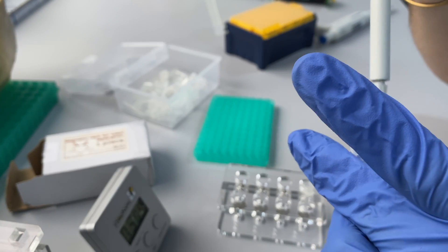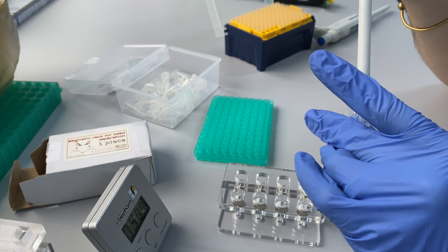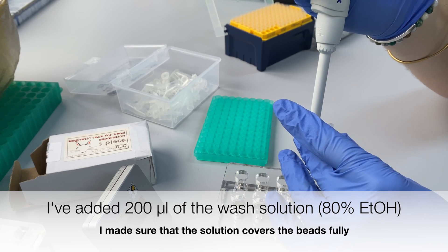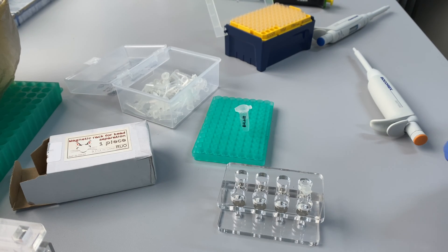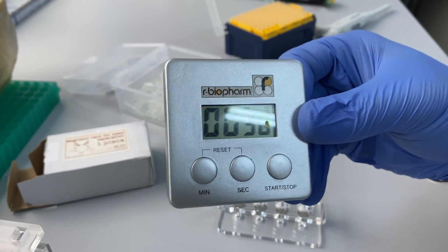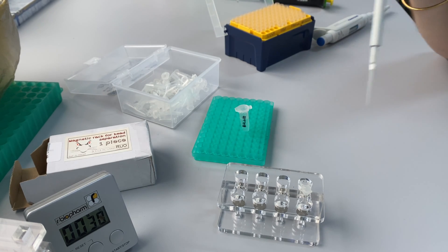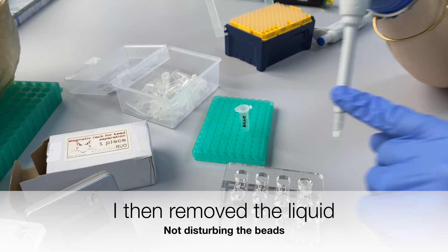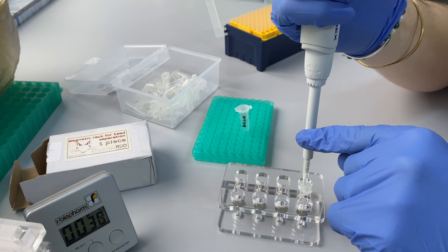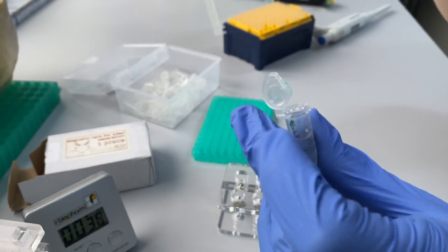Then came the washing step. With the beads still attached to the rack, I added 200 microliters of the wash solution — I did not mix or disturb the beads. I incubated for 30 seconds, then carefully removed all the liquid without disturbing the beads. I repeated this wash step one more time.